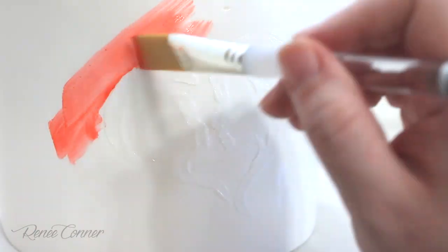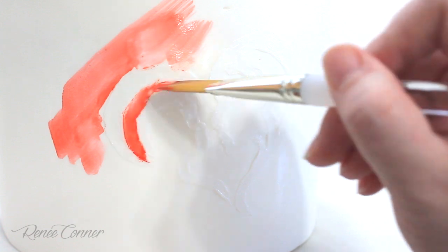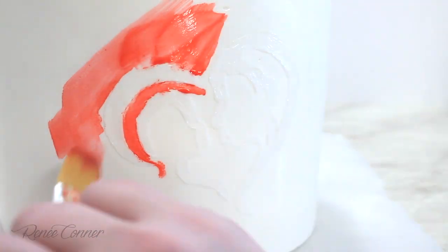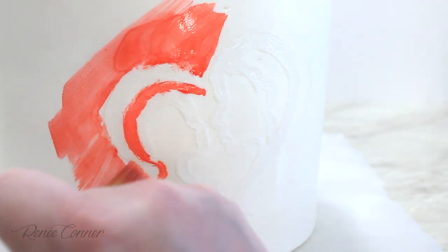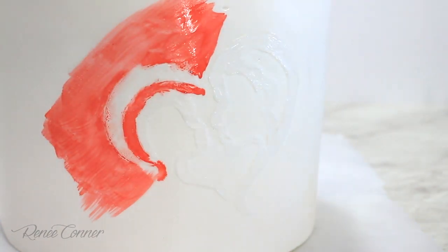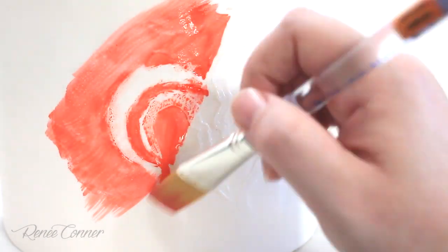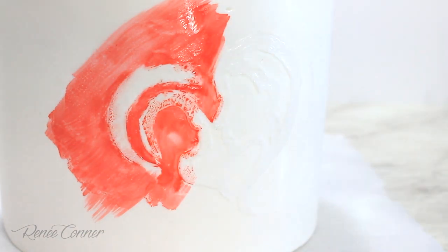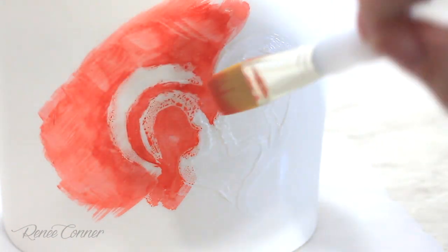Starting with that red, I'm going to paint over my image, being careful when going over the parchment pieces so that I don't accidentally spread the shortening across the fondant surface. The look I'm after is pretty organic and messy, so I'm not worrying about the brush strokes — in fact I kind of like to see them. I don't want it to drip outside of the area I want painted, but I'm not worrying too much about the way this painting looks.